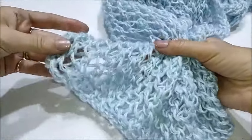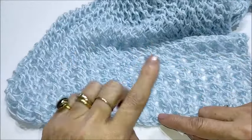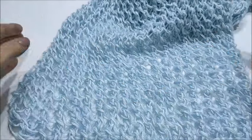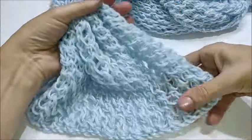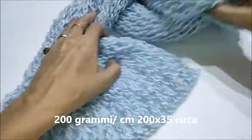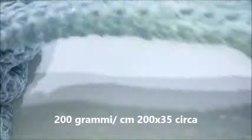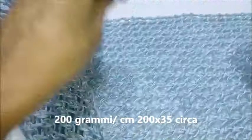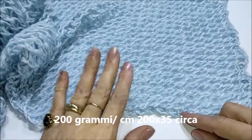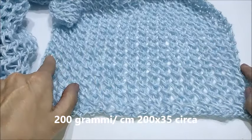Come vi dicevo, la lavorazione è semplicissima: si lavora solamente con un unico rigo, quindi lavoriamo sempre allo stesso modo i ferri di andare e i ferri di ritorno fino a quando non abbiamo la lunghezza che desideriamo. Per quanto riguarda la mia sciarpona, con circa 200 grammi di filato ho realizzato una lunghezza di circa 2 metri per una larghezza di 35 centimetri circa.